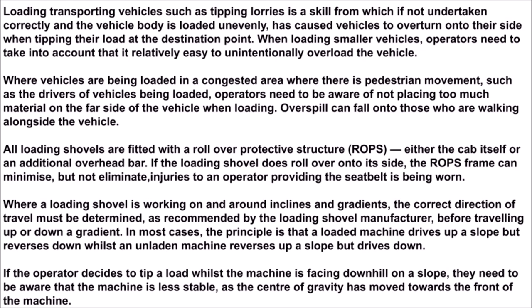All loading shovels are fitted with the roll-over protective structure, ROPS — either the cab itself or an additional overhead bar. If the loading shovel does roll over onto its side, the ROPS frame can minimize, but not eliminate, injuries to an operator, providing the seat belt is being worn.